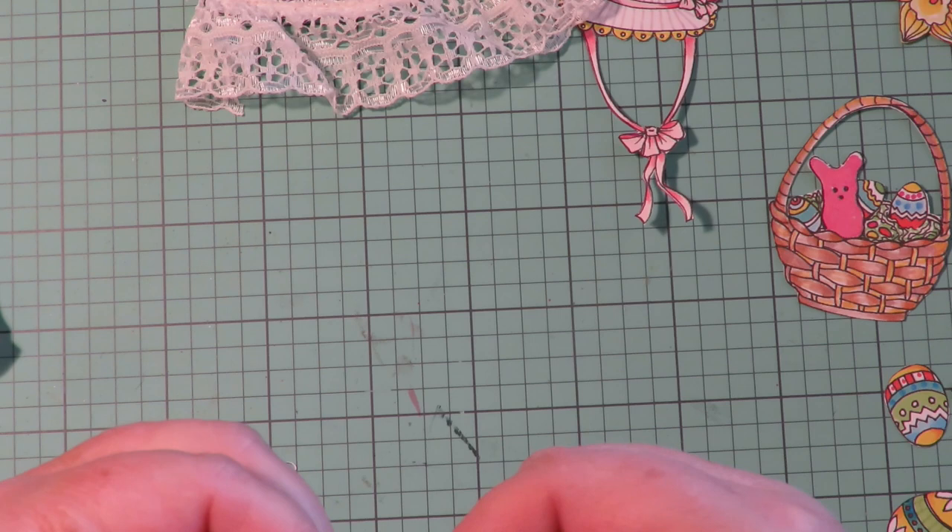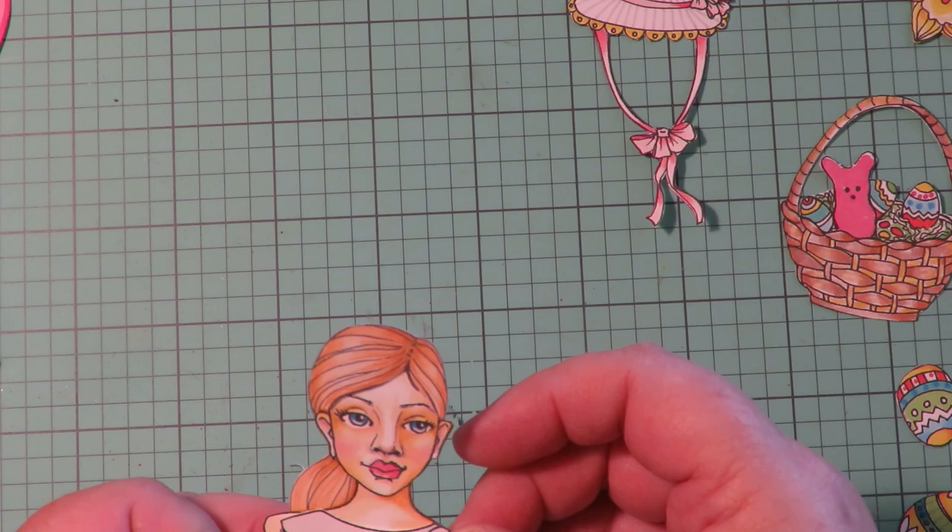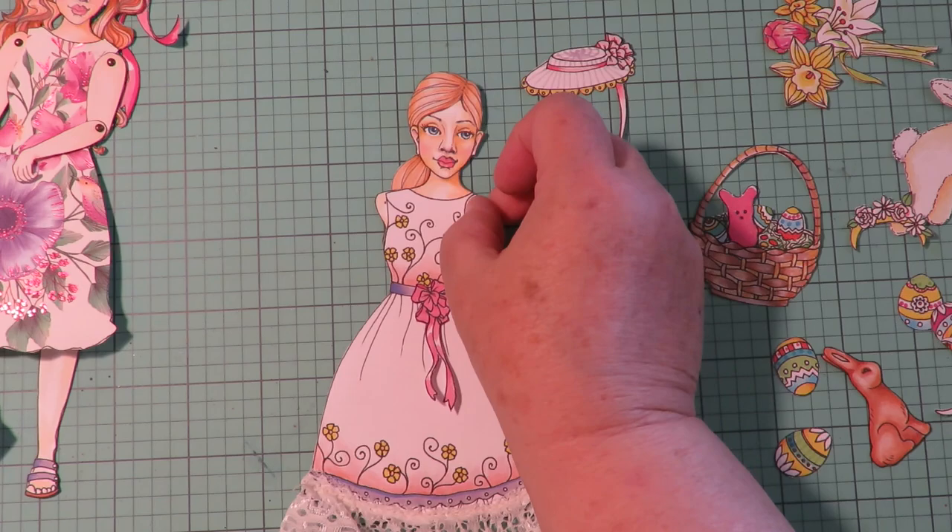The first thing you always have to do is tack it down at the top so it stays in place. Once it's in place, put a little glue so it stays put. Now she's ready to have her outfit attached and her arms and legs, so I need to put her arms and legs on and attach her little dress.